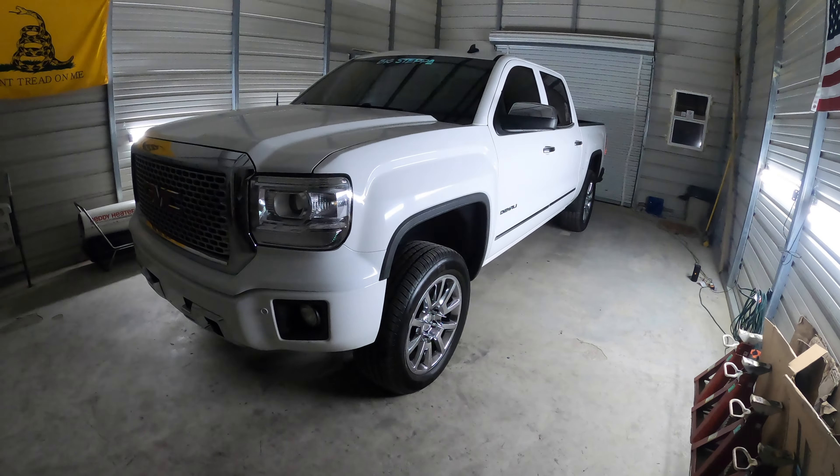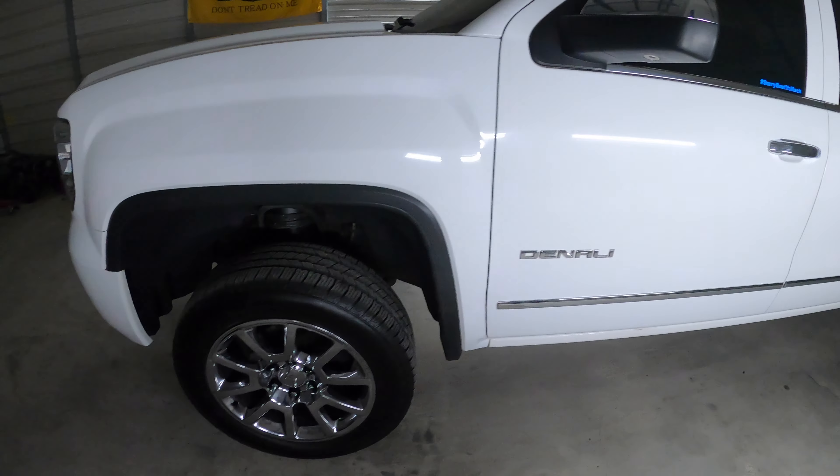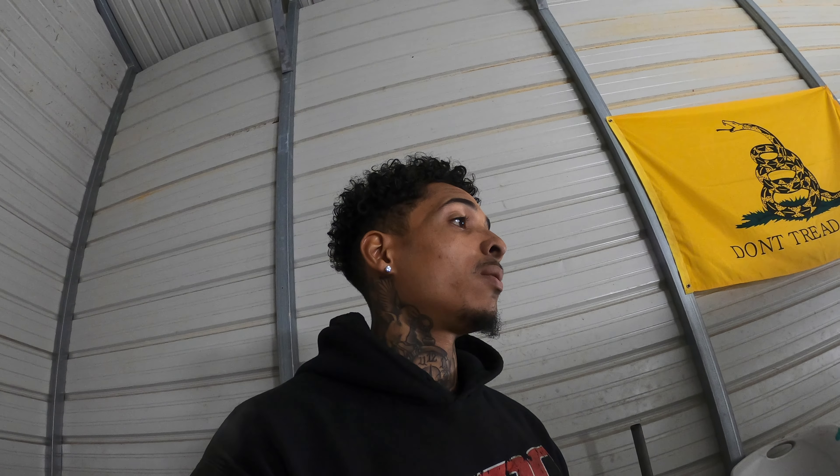Got the leveling kit installed and it's sitting pretty. It's all clean, everything's ready to go. This is day two. Let's see what else we can get into for the next build.